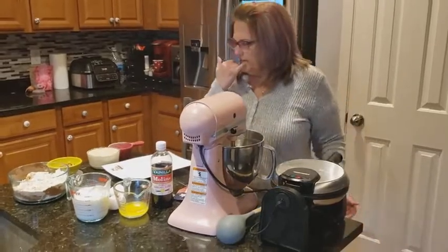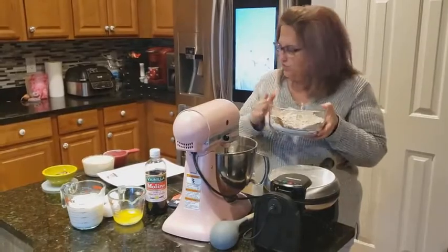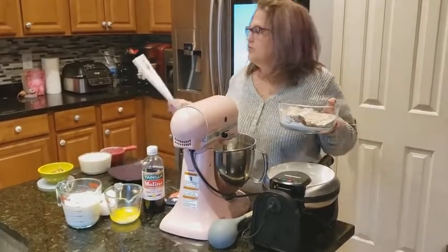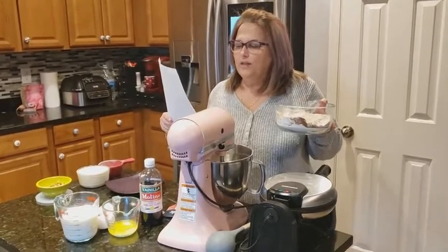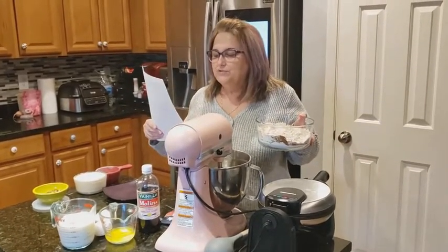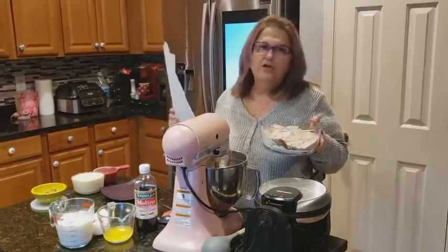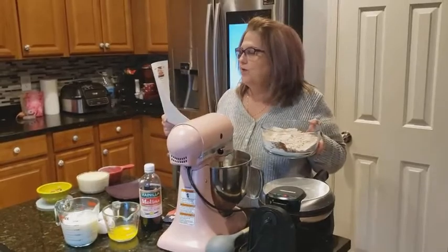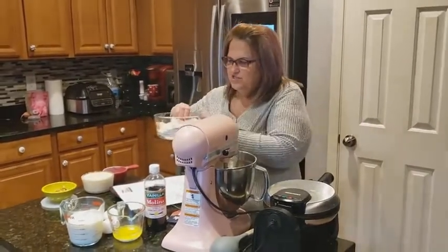The first thing you're going to have to do is in a separate bowl, put your dry ingredients. So your dry ingredients are going to be two cups of flour, one fourth cup of sugar, one tablespoon plus one teaspoon of baking powder, two teaspoons of cocoa, and a half a teaspoon of salt. So we're going to push this to the side.